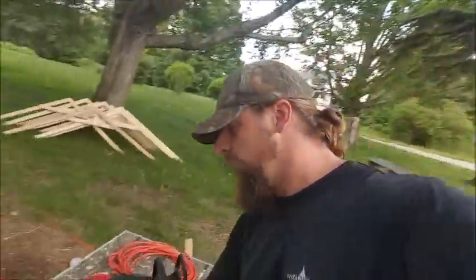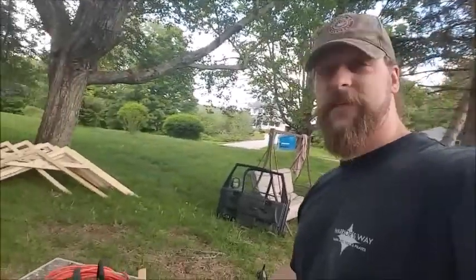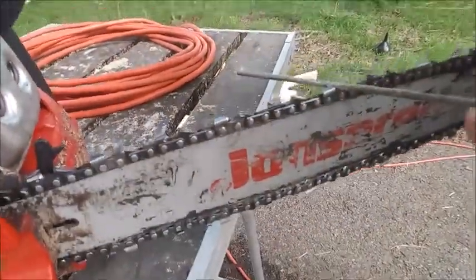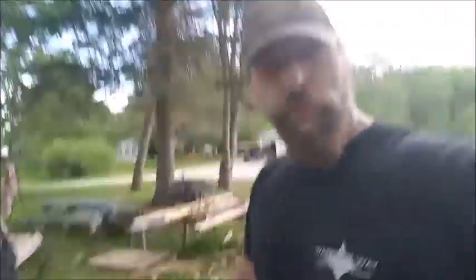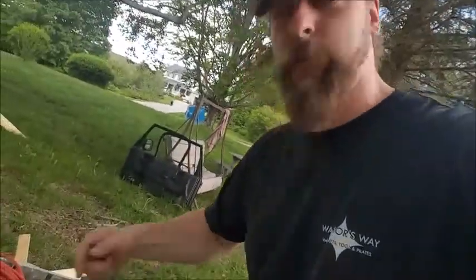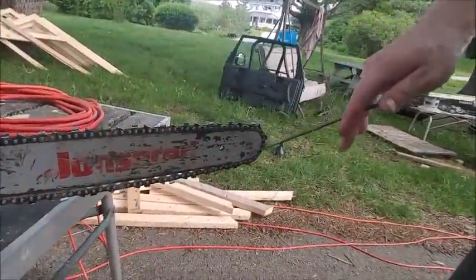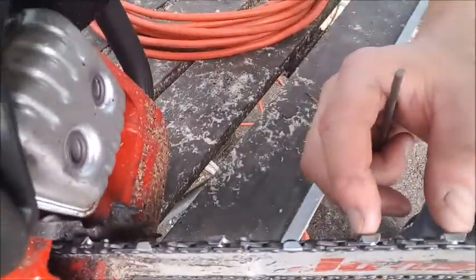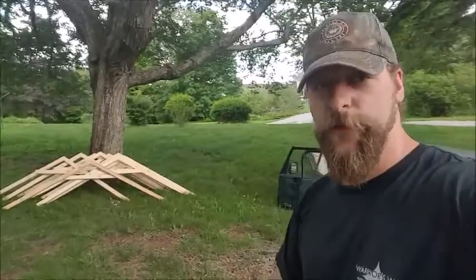Two-part process to sharpening. One, you can take a rat tail file of the appropriate size for your chain — you gotta look it up, I can't tell you. This one's a 7/30 seconds. You get the right size file and come in here and do that on every single tooth. To make sure you get every tooth and don't just keep going around and around, there is either an indicator link on your chain that'll be a different color, or on mine you'll see these two teeth go the same direction — everything else is opposite. Find those two teeth that go the same direction and that's where you start.